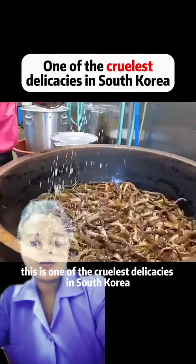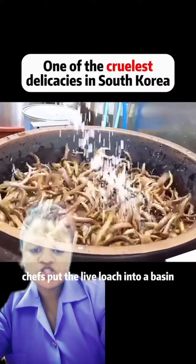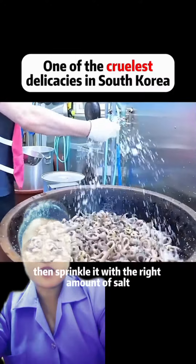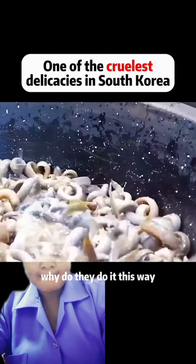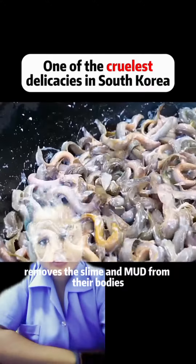This is one of the cruelest delicacies in South Korea. In the process of making it, chefs put the live loach into a basin, then sprinkle it with the right amount of salt. Why do they do it this way? Because the salt removes the slime and mud from their bodies.